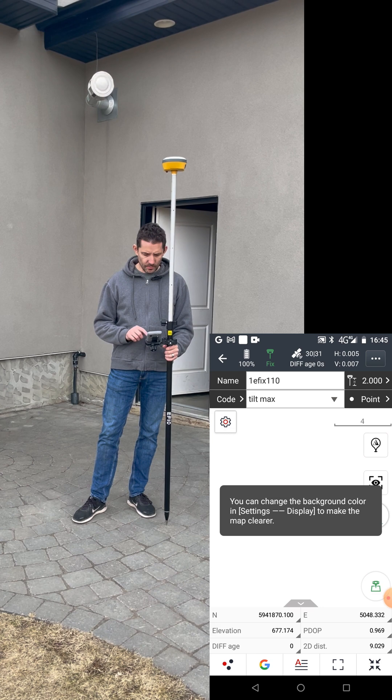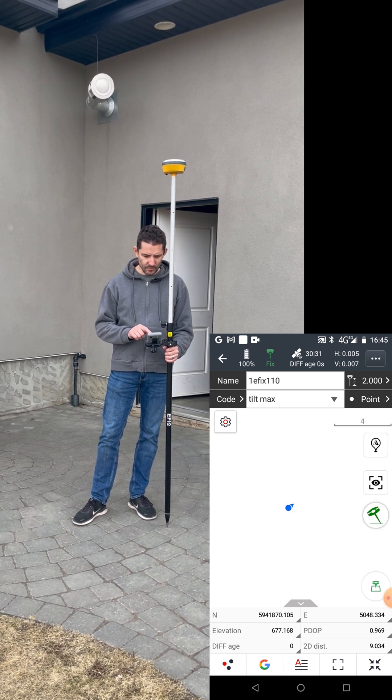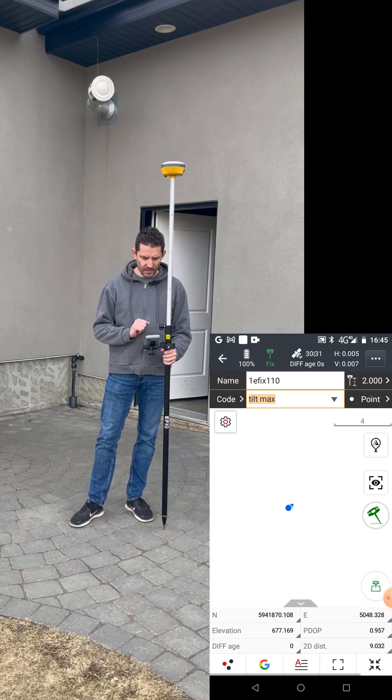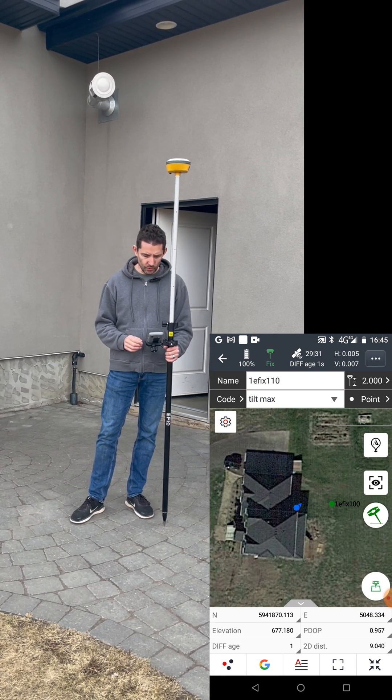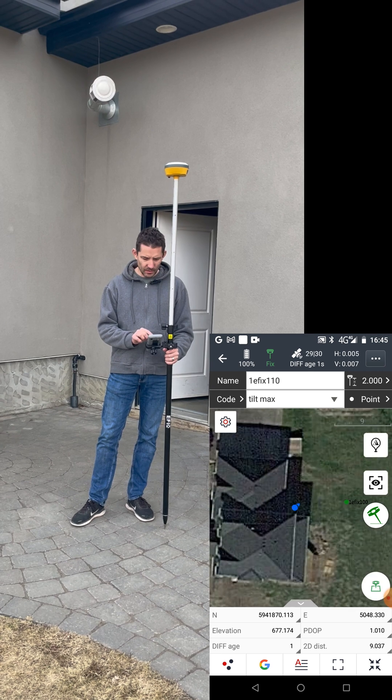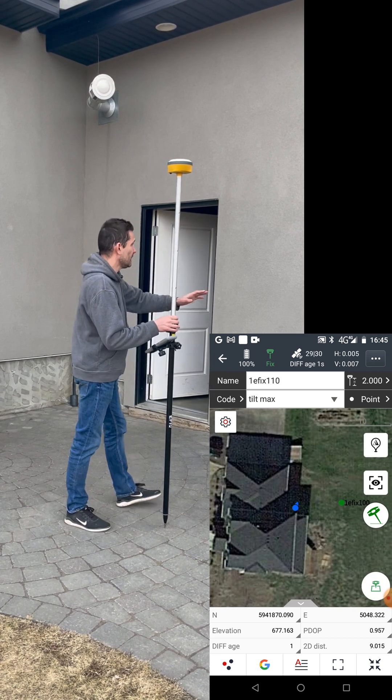Not sure why the background map is not loading — let me try to escape and get back in there. I was zoomed out too much. And as you can see over here we have the corner with the roof over it.